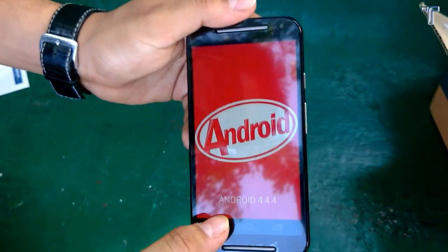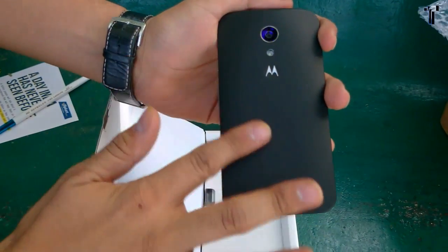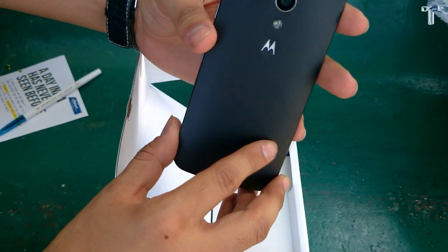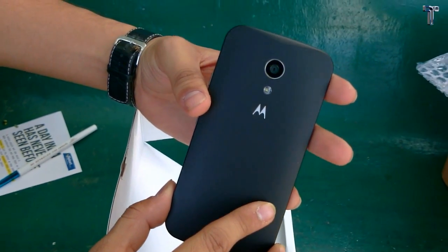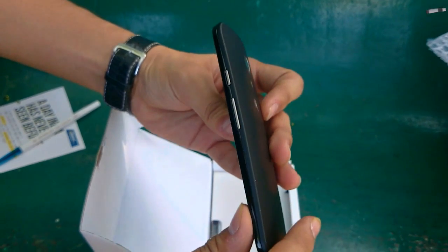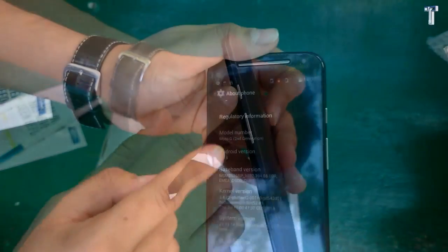Now coming to the build quality of the phone — it is made of plastic, but it's a good quality of plastic. It feels very comfortable while holding in the hand, and from the back it is quite rubberized so it doesn't slip from your hand.